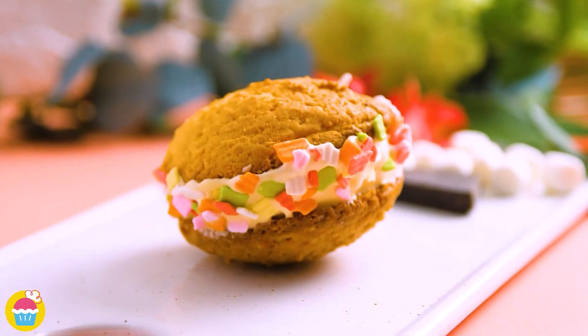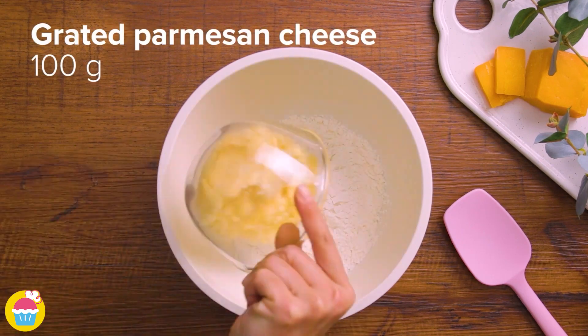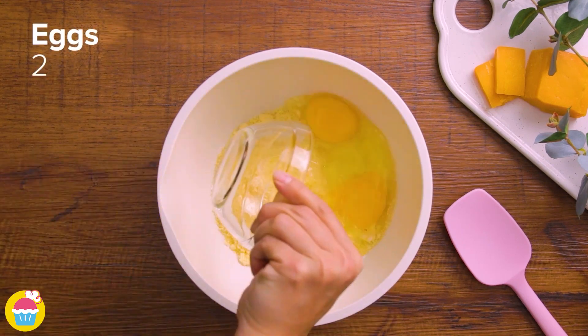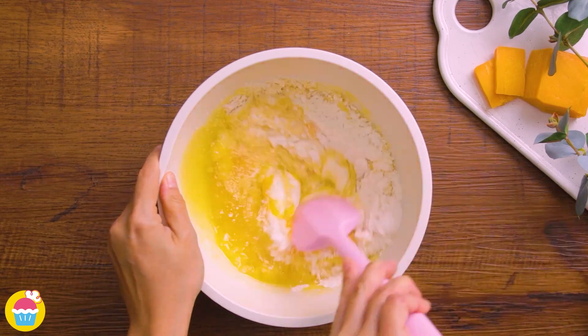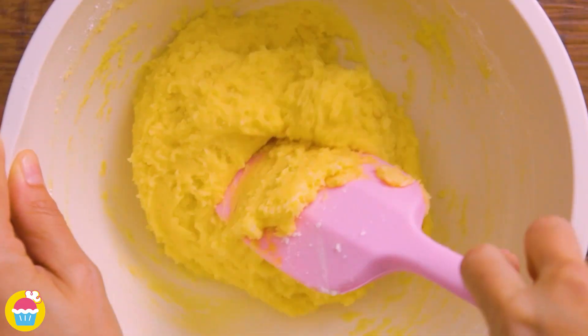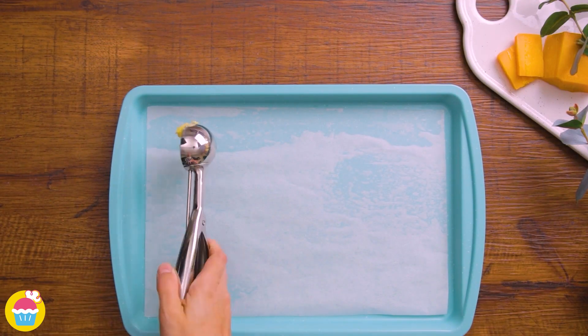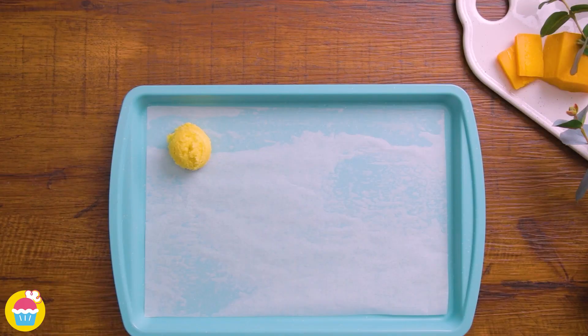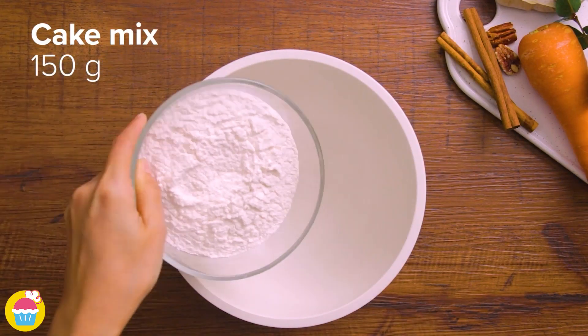Hello and welcome to Nyam Nyam! Let's make four types of sandwich cookies. Start by adding 150 grams of cake mix with 100 grams of grated parmesan cheese, two eggs, and half a cup of melted butter to a mixing bowl. Give it a stir, then scoop your cookies onto a lined baking tray.